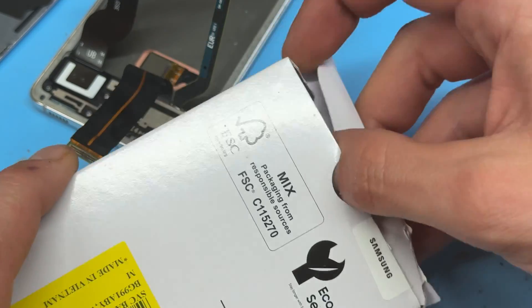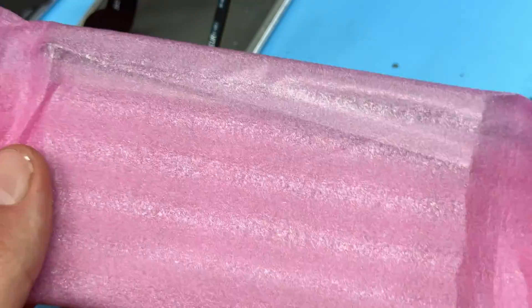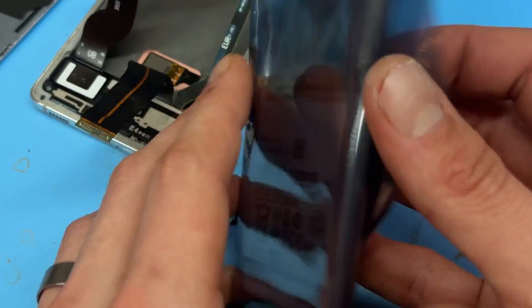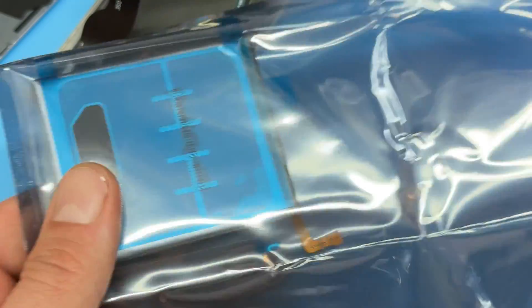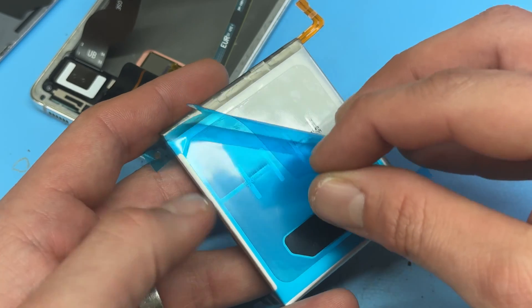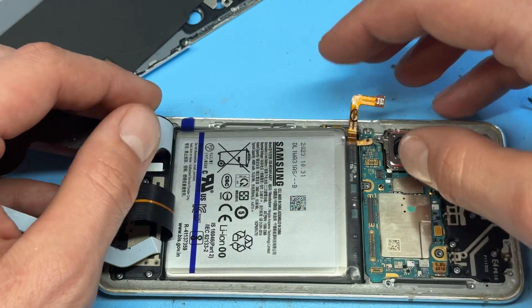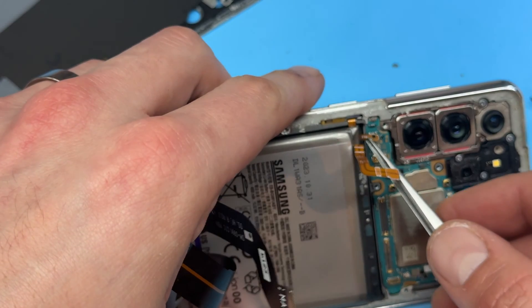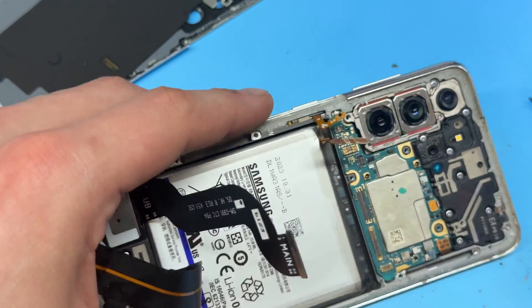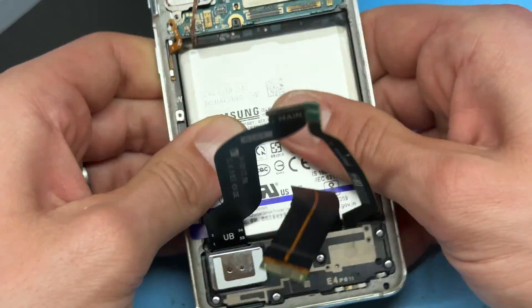We always use genuine parts where we can, and this battery is no exception. I will try to leave the link to where you can buy this part in the description below. It comes with the adhesive already pre-applied and all I have to do is pop the battery back into where it belongs. Watch out for that button flex getting in the way, and then just apply some pressure with your thumb to make sure that it's stuck down nicely.